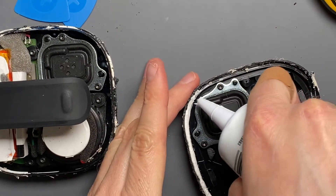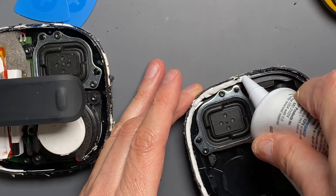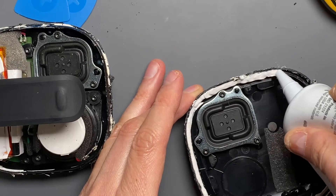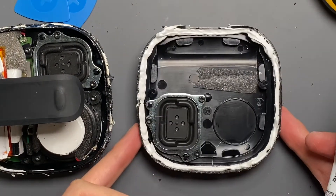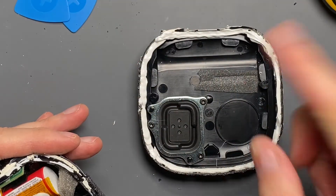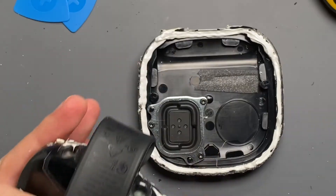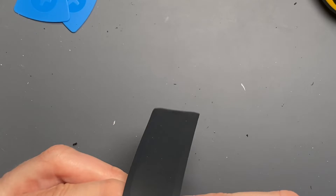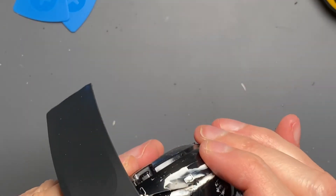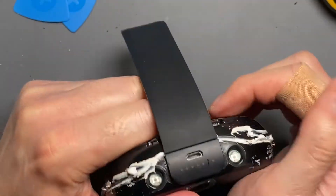We're going to get the silicone adhesive in there. This will take some time — it cures in about two to four hours, so I'm not going to sit here and wait. I'm cutting the nozzle as close to the tip as possible to keep it very close to the gap of this channel. Just applying this — it looks almost like the original stuff. I'm keeping this going as we have about 15 minutes of working time. It's okay if it's not going down inside the channel right away because pushing the two halves together will push it down into that gap and provide the seal.